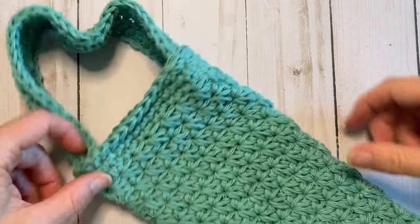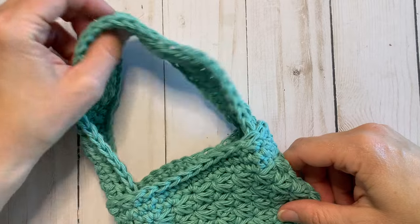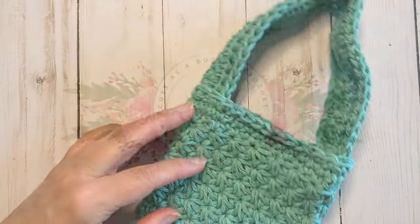And there you have your star stitch water bottle holder ready for a bottle! Hope you enjoyed this pattern — be sure to subscribe to my channel to see more crochet.